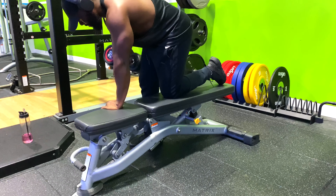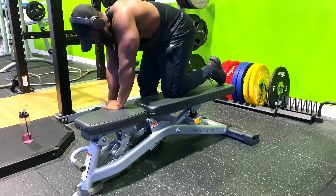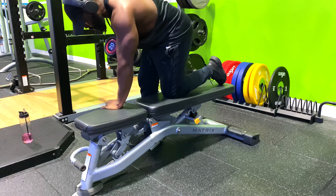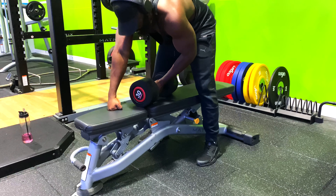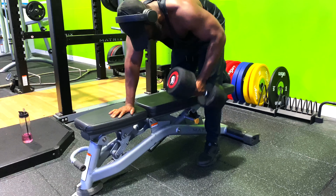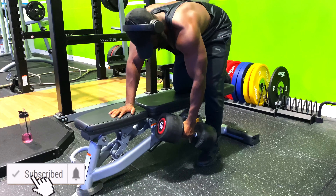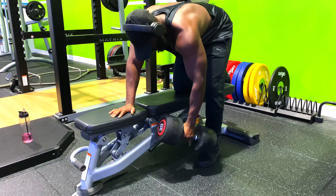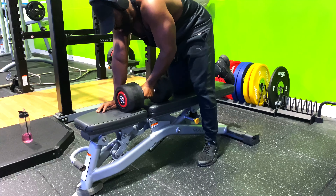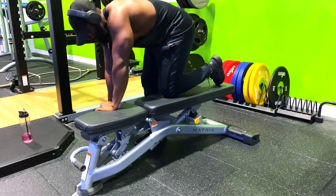Reach down and pick up the dumbbell with a neutral grip — that is, your palm facing you — and hold it with your arm extended, keeping your back straight. Start with a manageable weight; I start with 20 kg and build up from there. You start with whatever weight you're comfortable with. I do 10 to 15 reps for four sets.